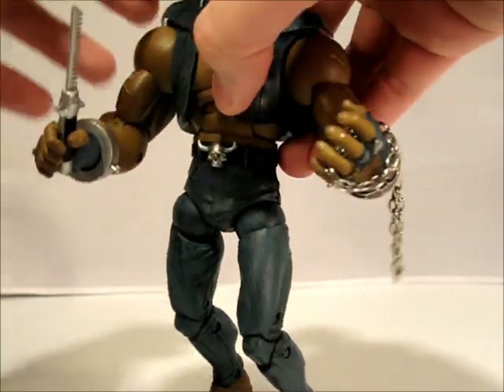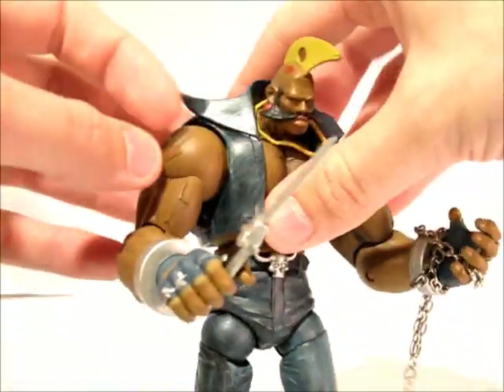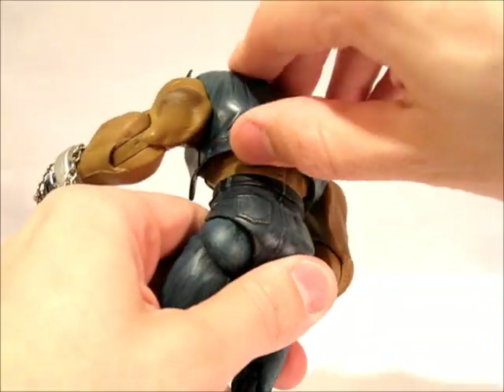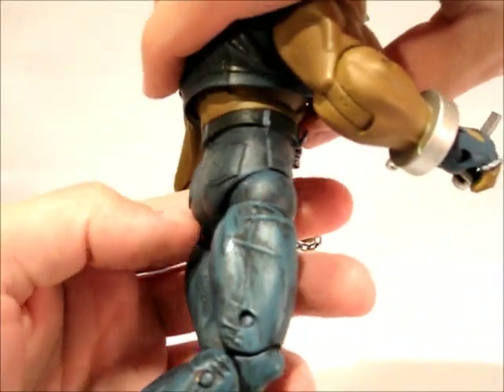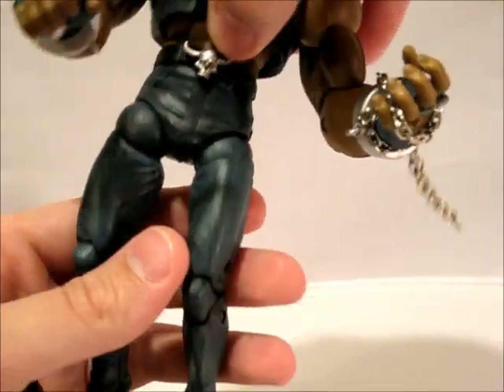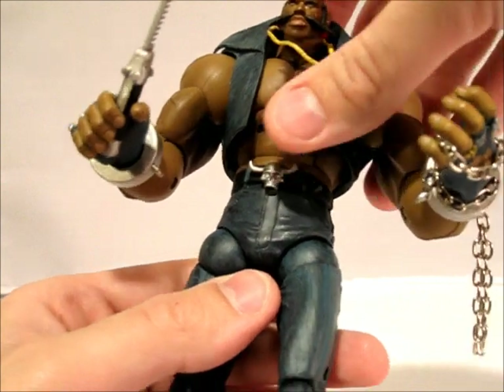Let's give him a quick spin around so you can see. He's got some nice detail on the jacket — the seams are all there. I should mention the jacket is all soft; it's connected to the chest but all the collar part is soft — this is all soft, so it's a nice touch. He's got the pockets on his jeans, the seams all the way down. Good detail on this figure — looks really nice. Skull belt buckle. Very nice looking figure.